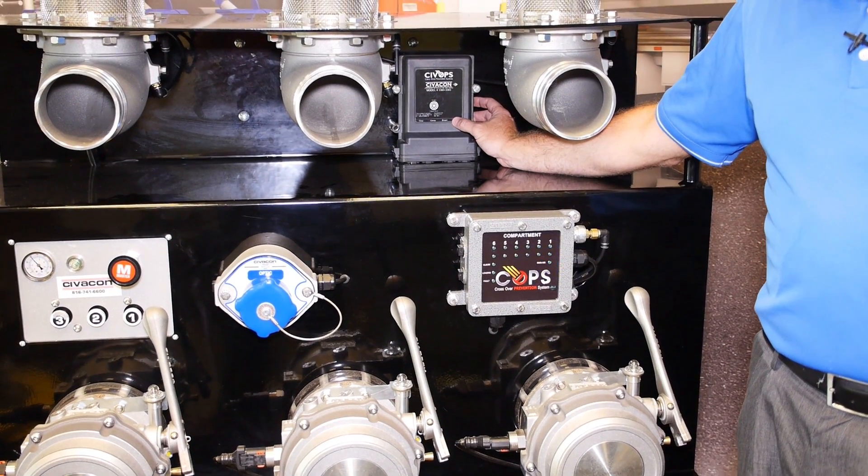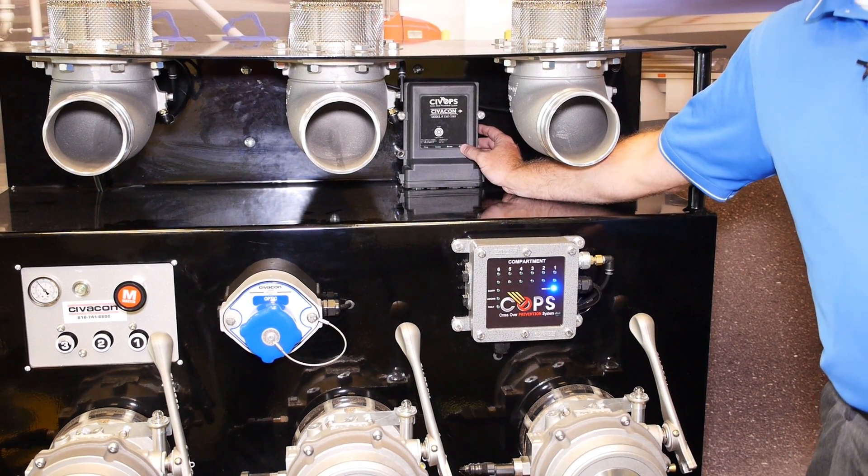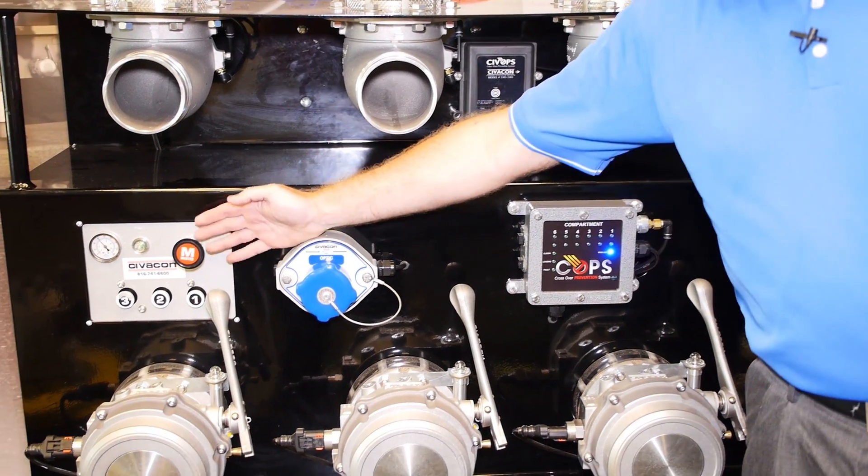The main controller is the brain of the system and tells everything what to do, and allows the valves to open when they need to open. And your air control.